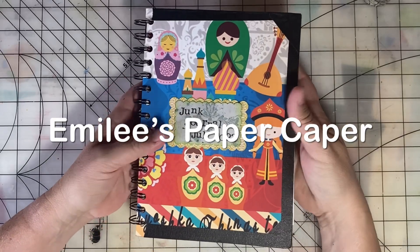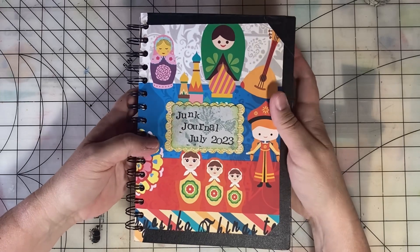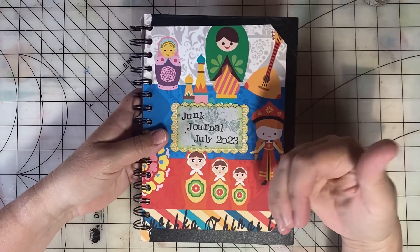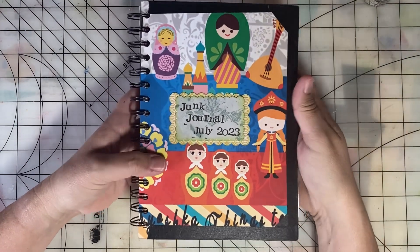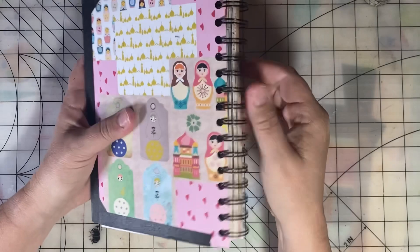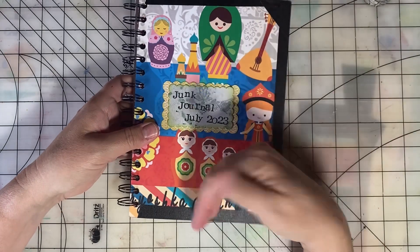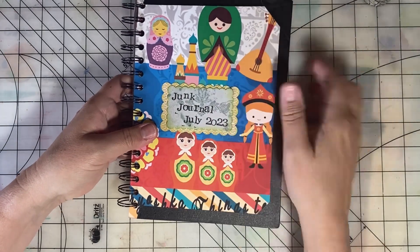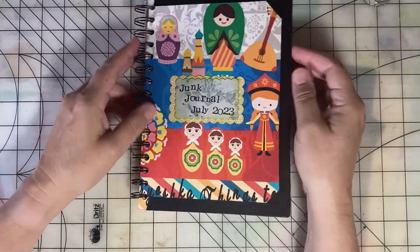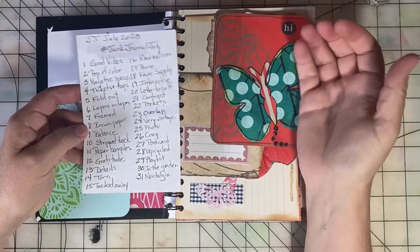Hi, it's time for Junk Journal July! This is a daily prompt challenge for junk journalers hosted by Meg Journals and Get Messy Art. I'll link to more information and their channels in the description. I wanted to show you the journal I made using the cinch binding tool. Junk Journal July has daily prompts listed on Instagram.